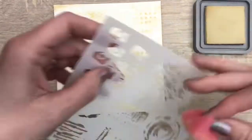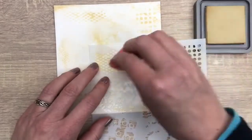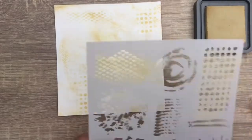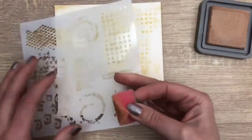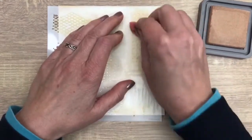By the way, I added the products I used in the description box for you, and if you're new here, don't forget to subscribe. And then I add the second color in the same way. I check where the first pattern is, and I shift the stencil a bit to fill the background with different colors.